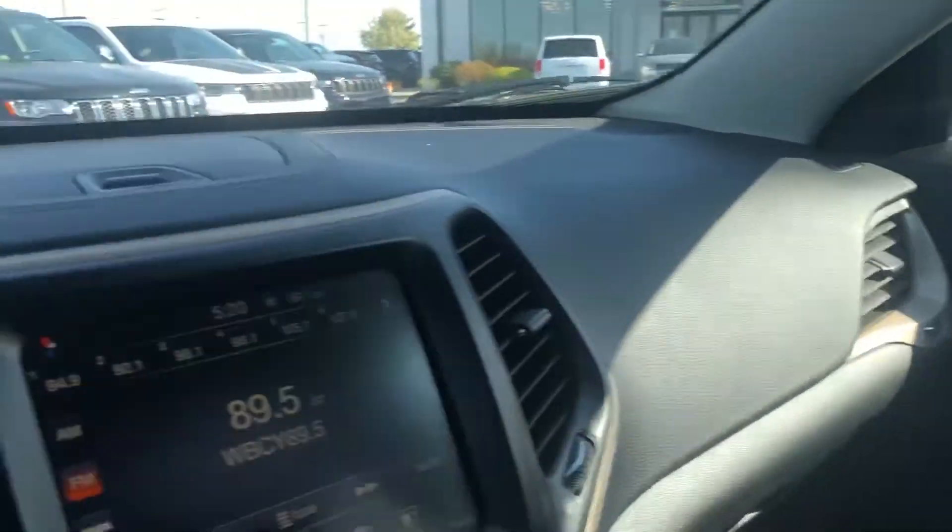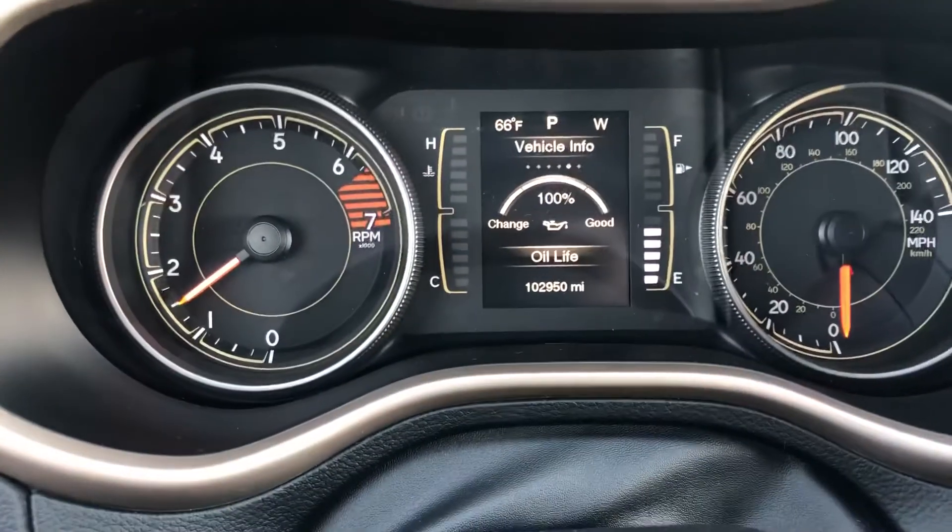This thing is clean. For a four-year-old vehicle, you really can't beat it. Let me know what you think.